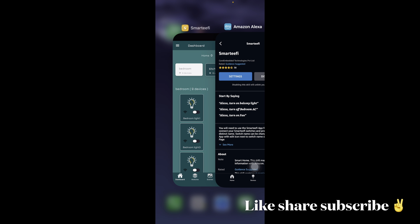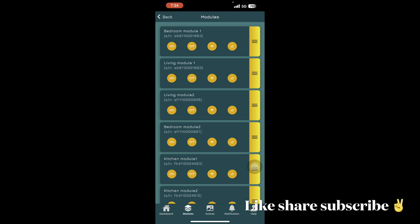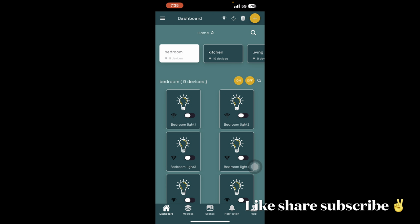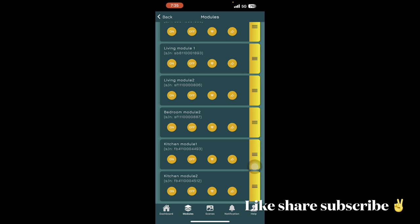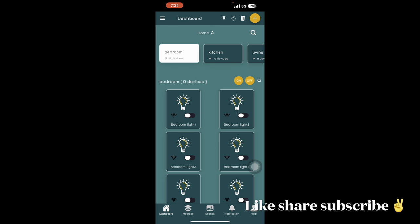Similarly, if you want to set up Wipro as a skill, first set up all devices in the Wipro app. For Smartify, set up all your switches and smart boards in the Smartify app first. In Smartify, you'll have modules — I've named mine, but by default they'll have numbers. You add a new device by app and it becomes a module, which you then rename. Two modules can belong to one smart board. I've created groups: bedroom, kitchen, and living room.